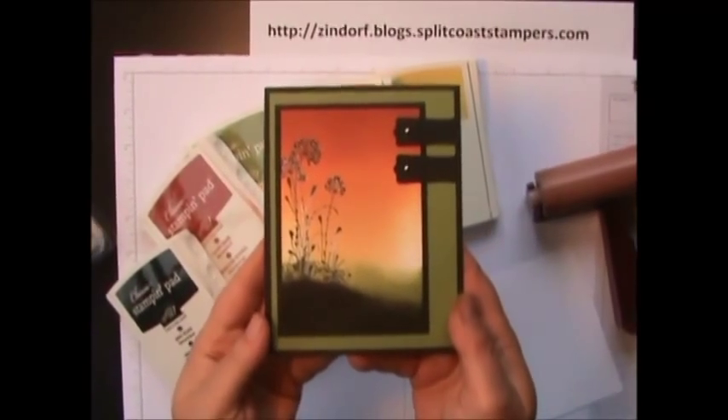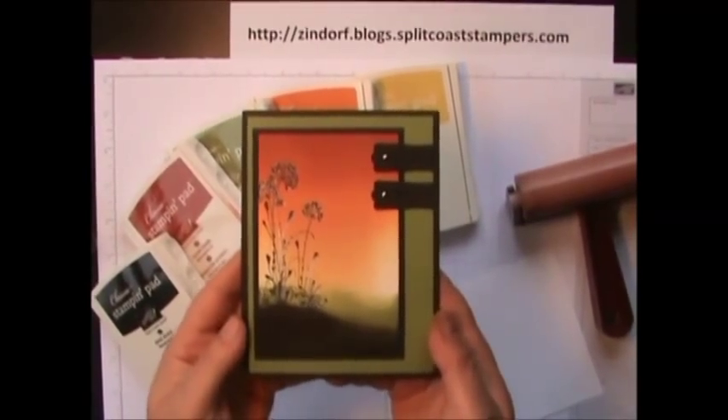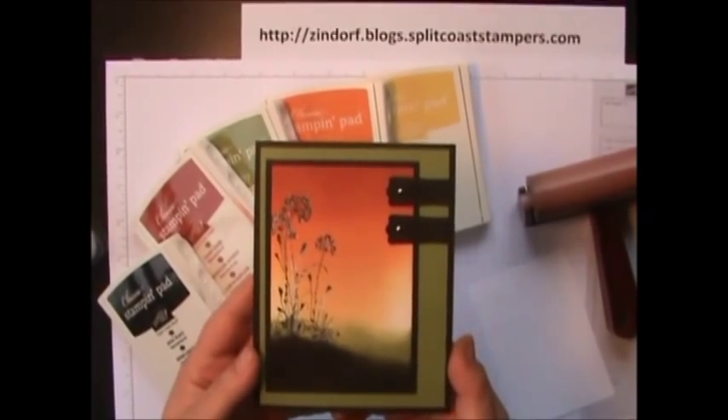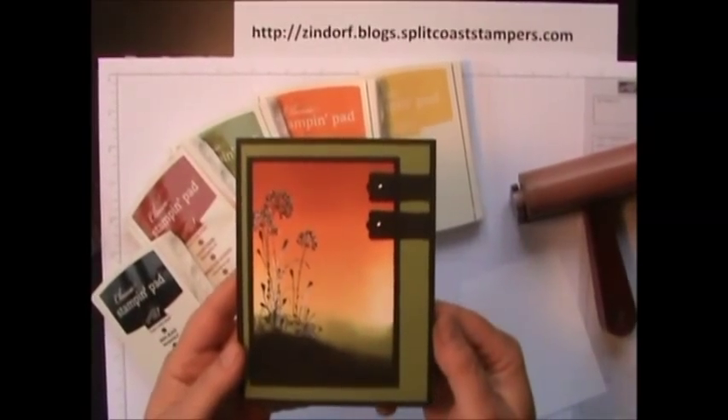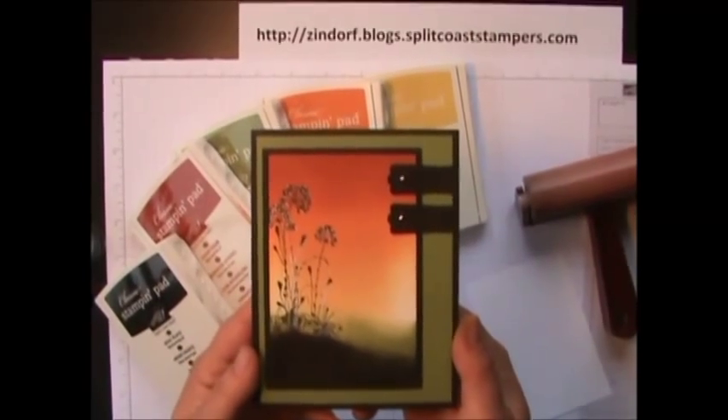Hello everyone! Welcome to Brayering 101 where you're going to learn how to brayer using the Zendorf technique. I've been brayering for quite some time and I've found this to be a very consistent technique that you're going to love.